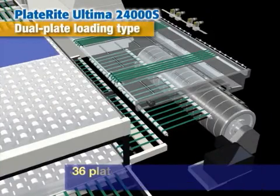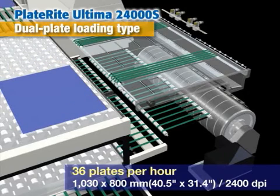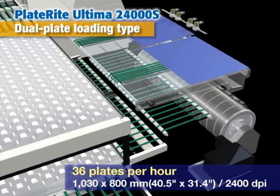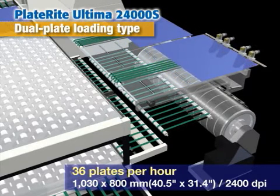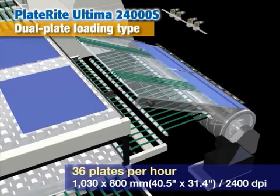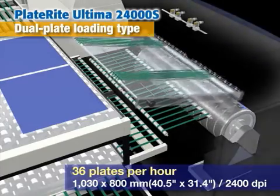This is the 24000S dual plate loading model. It can process two plates simultaneously in a four to eight page format. The two plates are exposed side by side in one continuous process, making it possible to produce 36 plates an hour in an eight page format.